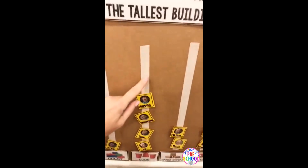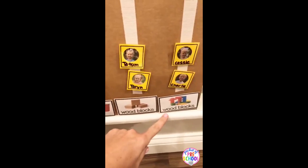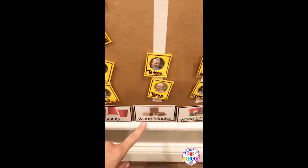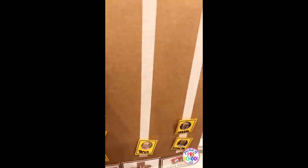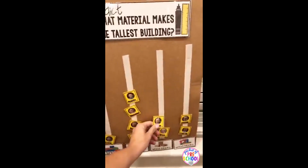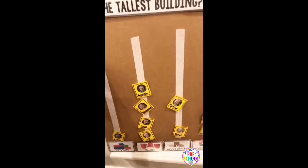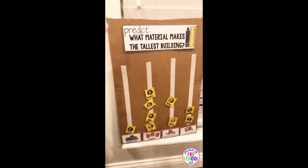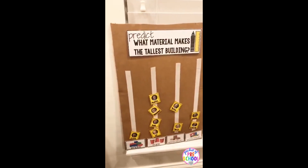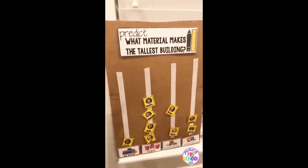The prediction chart has Velcro on it. They have a choice of bricks, cups, wood blocks, or tabletop wood blocks — I've just put them on Velcro. That way if they change their mind halfway through the unit, they can just easily move their piece as you're doing science talks and they're learning and discovering. You can even bring this to circle time and ask, 'Has anybody changed their mind? What blocks do you think build the tallest building now?'